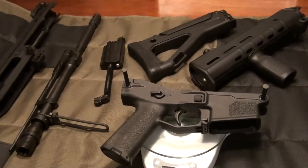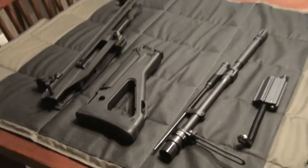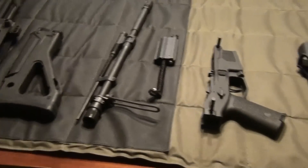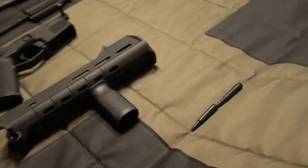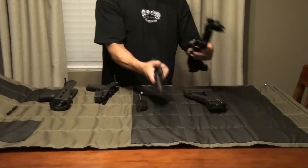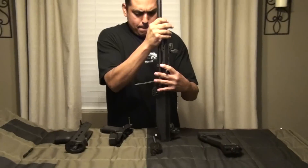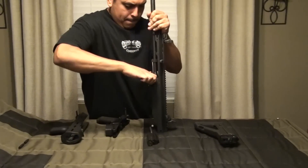But that's pretty much the breakdown. I'm going to put this together and film myself to see how fast I can do this. Like I said, it's pretty simple, so let's go.